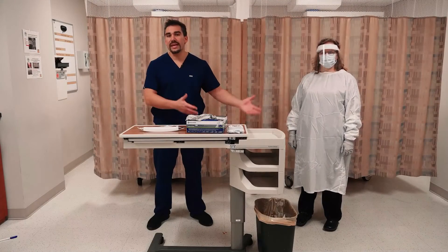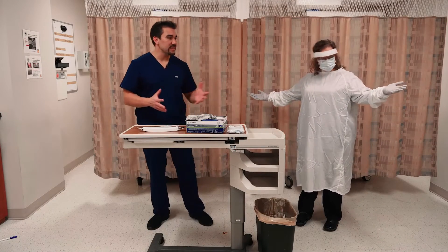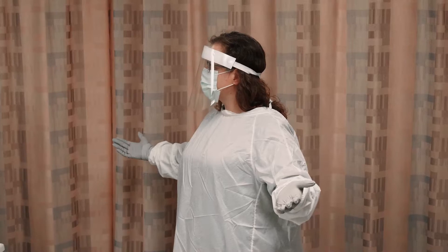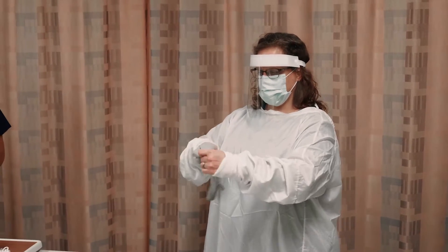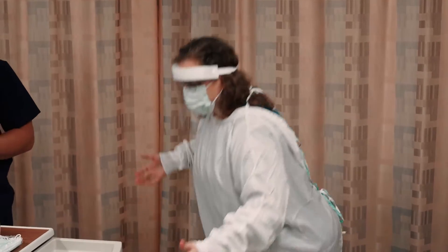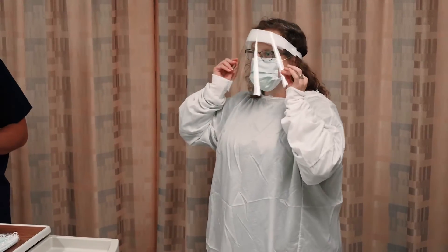Now it's time to doff, or basically take things off. Looking at Kat, first things first we're removing the gloves. Then next after the gloves is the face shield or goggles.